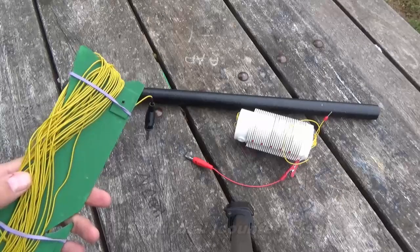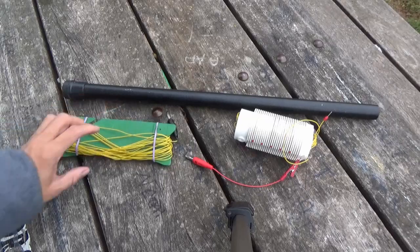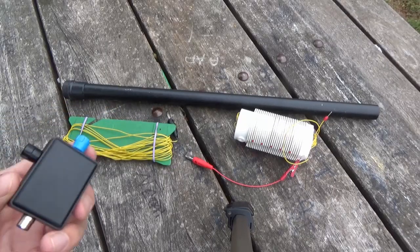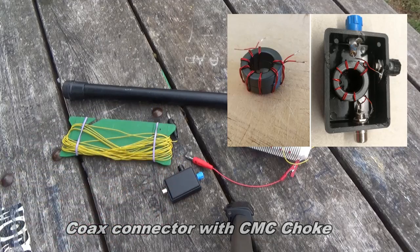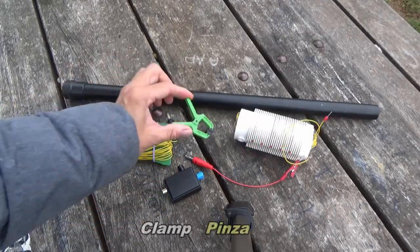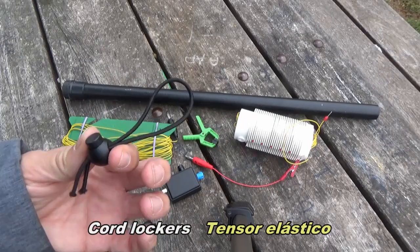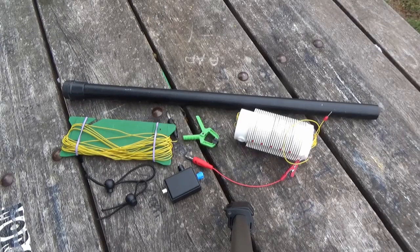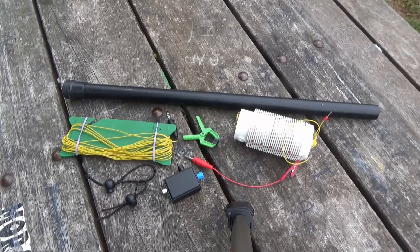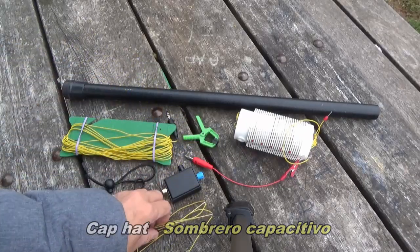We have a 10.5 meters long wire. This is the feeder with a choke inside, very compact. A clamp to hold the coil, some cord lockers to keep the wire on the pole, and this is a capacity hat. I will show you later.